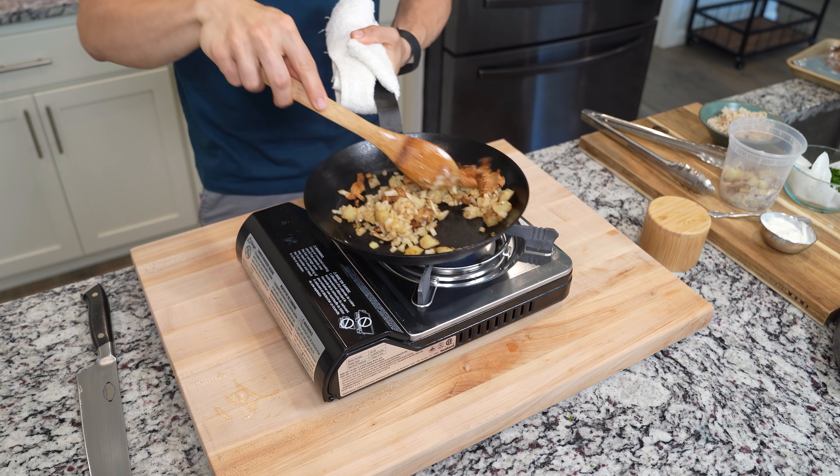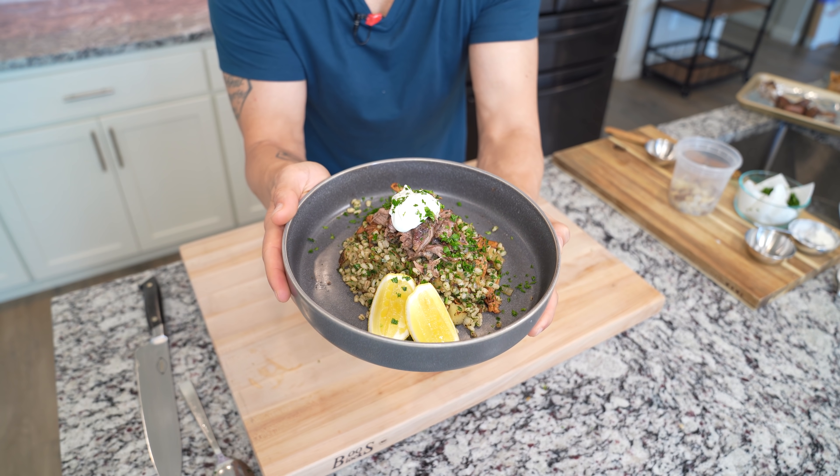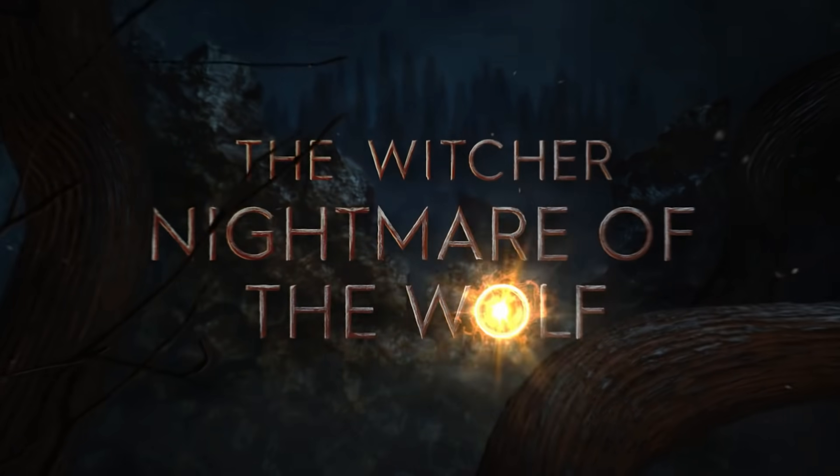I'm going to show you how to make a meal fit for a witcher, or for those of us who just want a nice meal to eat while we watch Nightmare of a Wolf tomorrow.